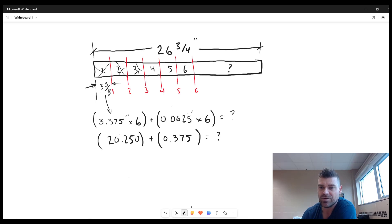We still have to add in all the cuts. Each one of those cuts was one-sixteenth of an inch, which works out to 0.0625. You'll want to have these decimal equivalents memorized — from one-sixteenth all the way up to probably seven-eighths or even fifteen-sixteenths. You'll naturally learn them over time, but one-sixteenth is 0.0625, and there are six cuts.